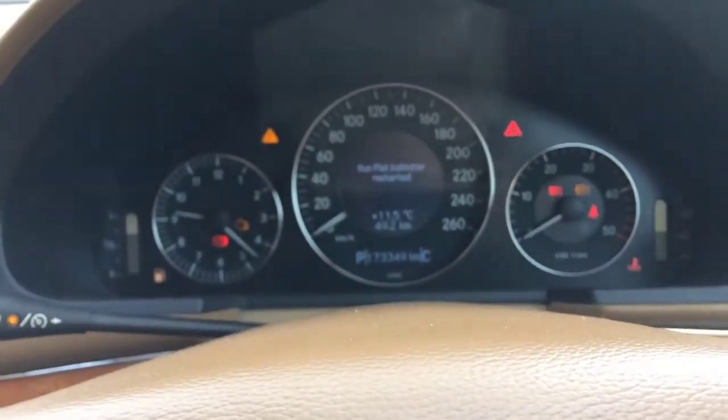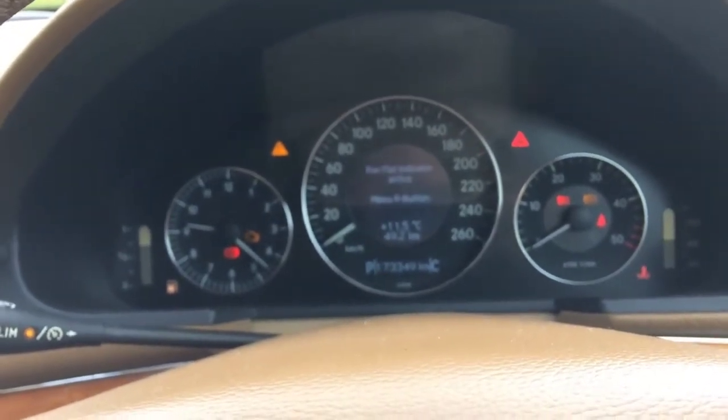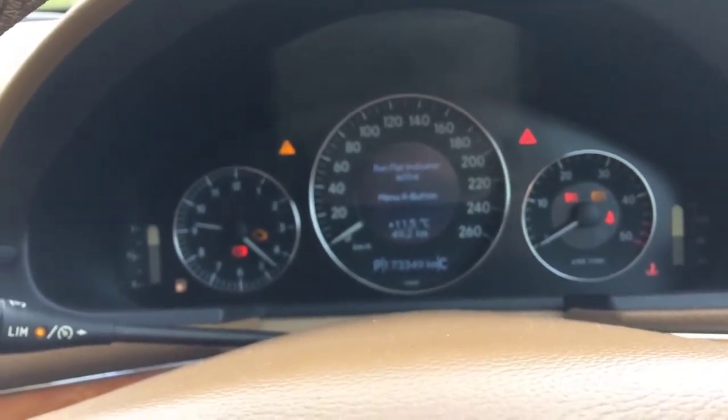I click the reset button once more, then click the plus button and wait a little bit — and the run flat indicator is restarted. Once done, it should work. If it still shows an error, you need to check your tires and see if something is wrong — maybe they are going flat again.